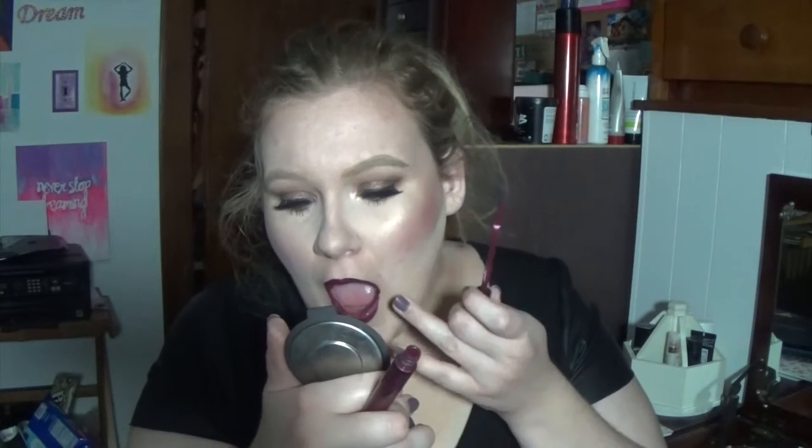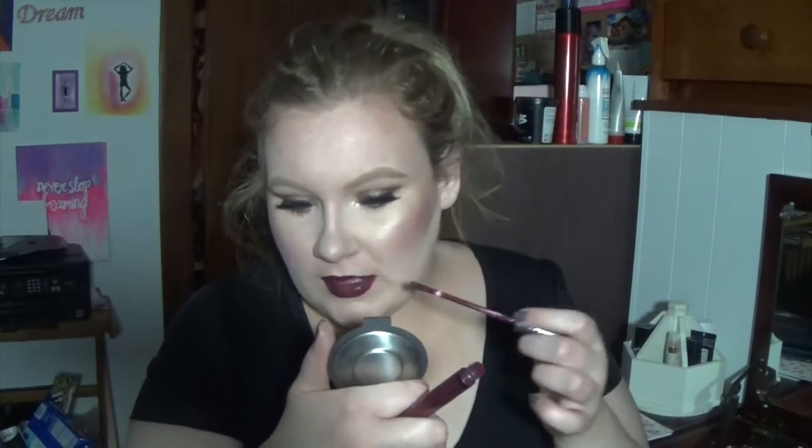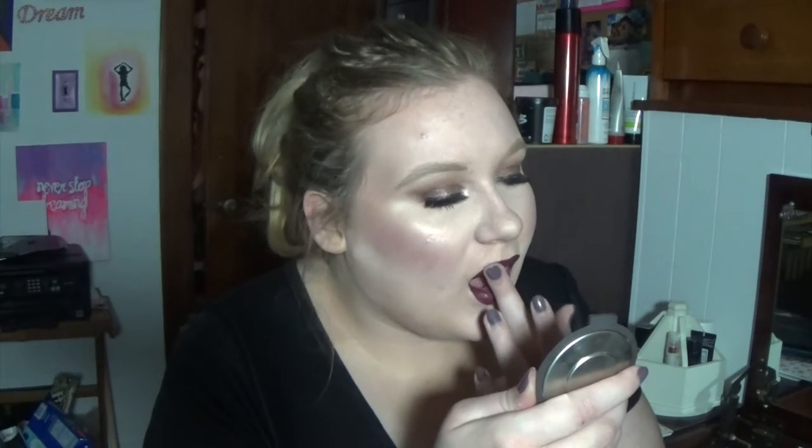We're going in with the Kat Von D Everlasting Liquid Lipstick — this is in the color Exorcism. It is my favorite thing in the entire world. It is this beautiful purply maroon shade and it is so perfect on the lips, perfect for fall and winter. I decided it wasn't enough, so I took some of MAC's See-Through gloss and tapped it on my lip to give it a little glow, a little punch. Even though I'm probably not supposed to put gloss over liquid lipstick, we're going to ignore that because it actually looked pretty cool.